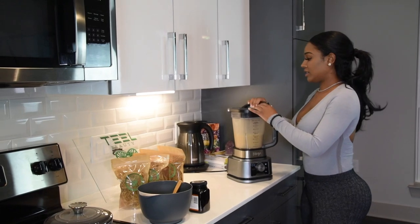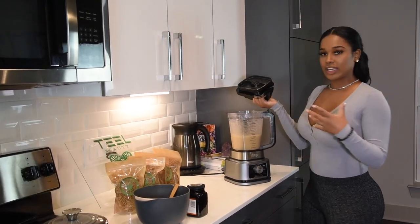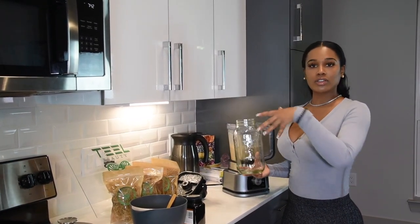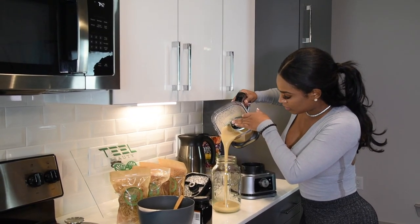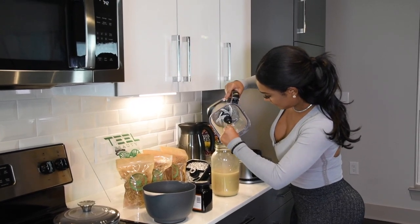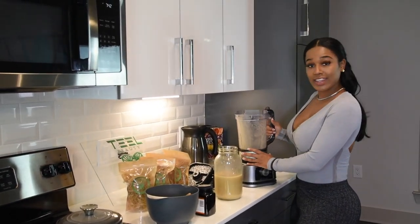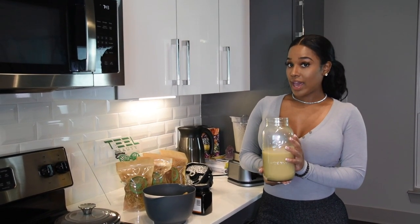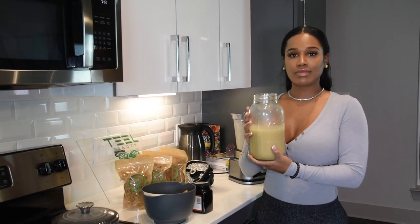Now that it's blended, it's going to look like this — getting a little bit of that gel consistency. I like to store mine in a glass mason jar or any container with a lid. I prefer glass. You're just going to pour it in. It's a bit liquidy now, but I'll show you what that jelly consistency looks like once it's been in the refrigerator for a few hours.